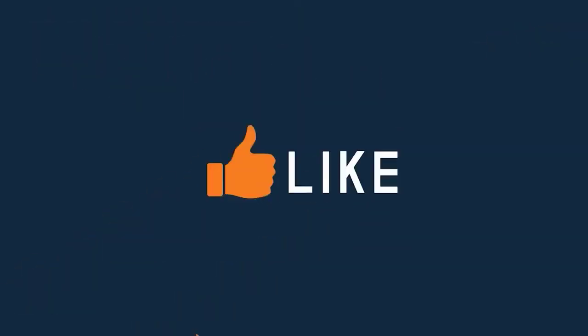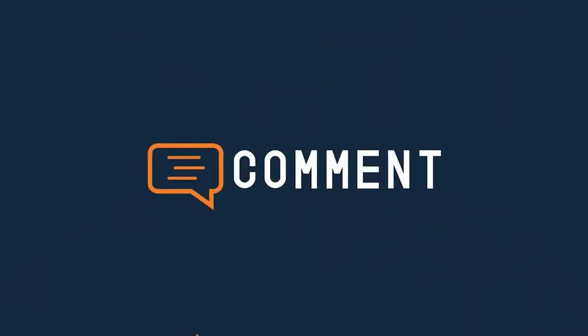Hope you liked this video. For the next video and more information, please subscribe to our channel.